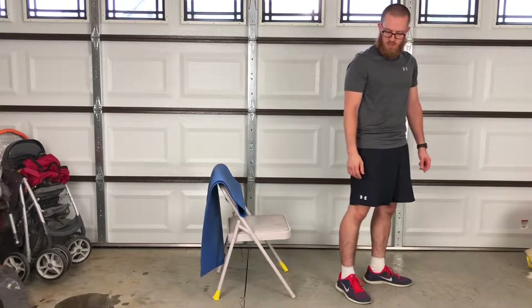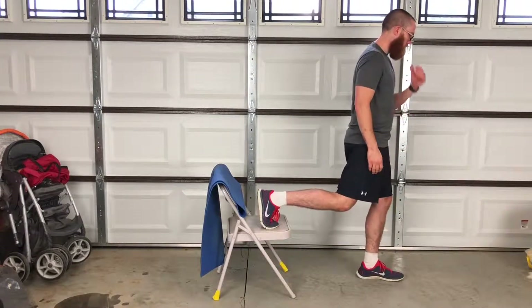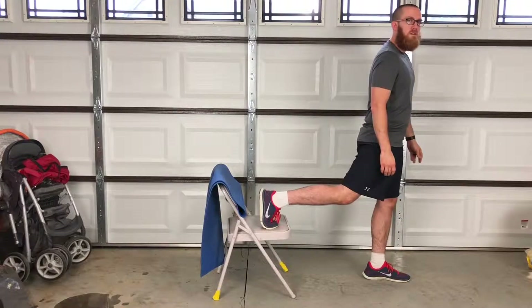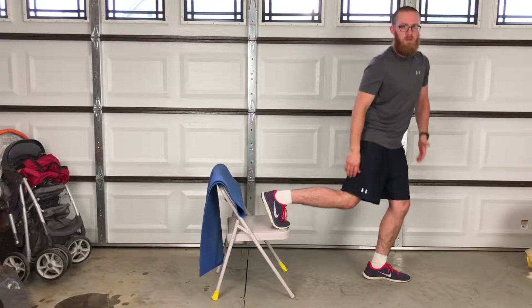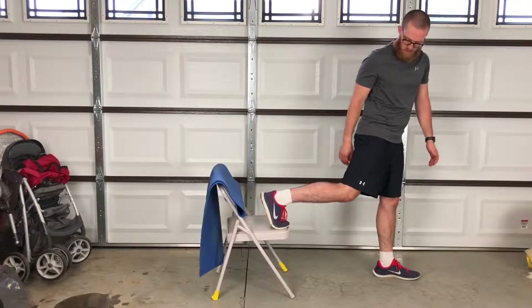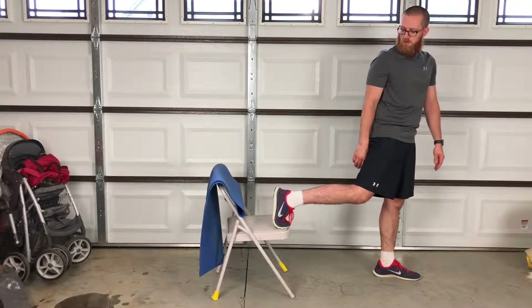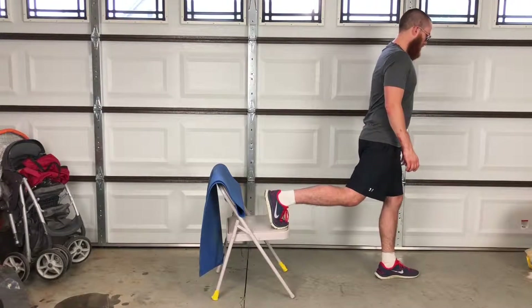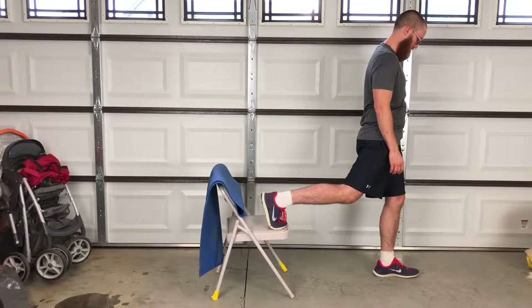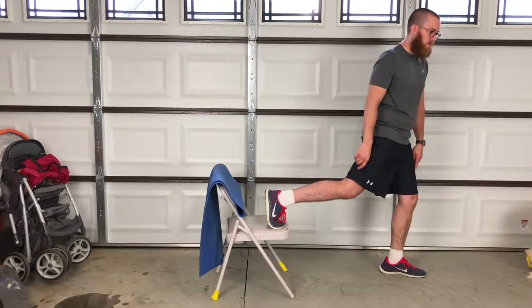Then we're going to switch and do the other side. Put your foot up on the chair as close to the edge as you can on your toes, with your other foot out somewhere around three or four feet in front of you.